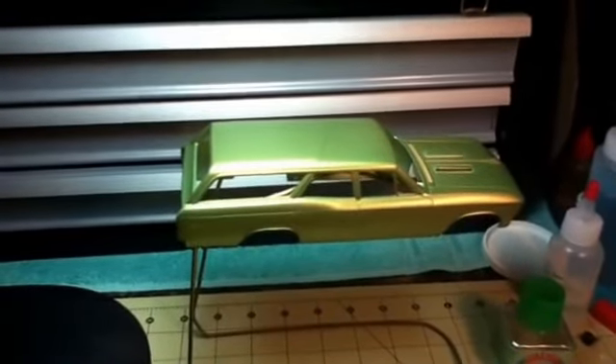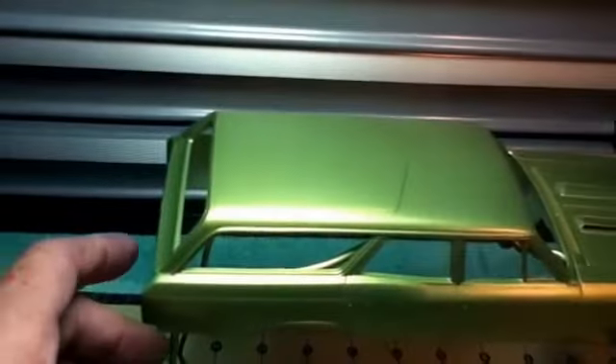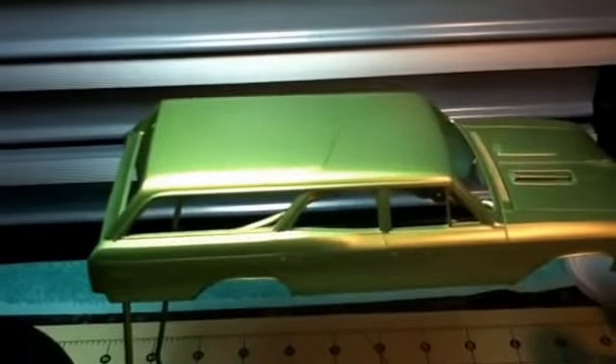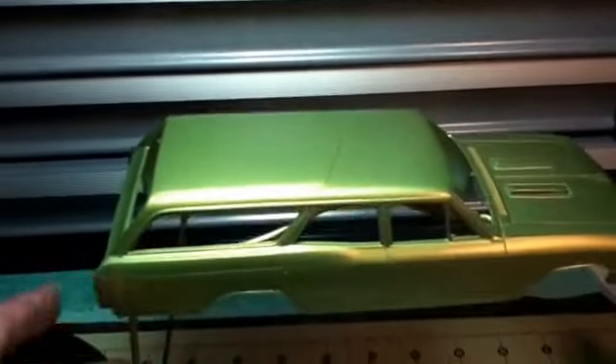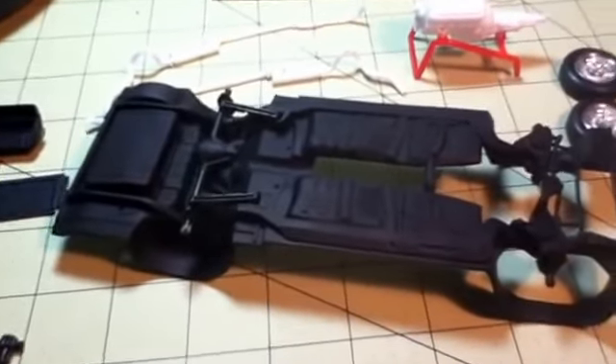Hello YouTube community. I got some paint on. Last night I shot the body. I still have to clear coat it. It came out nice. And I shot a little bit of black on.